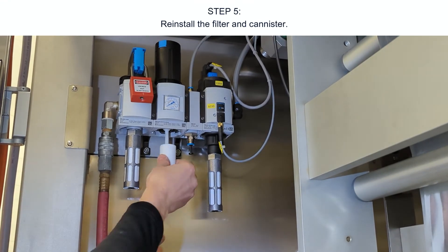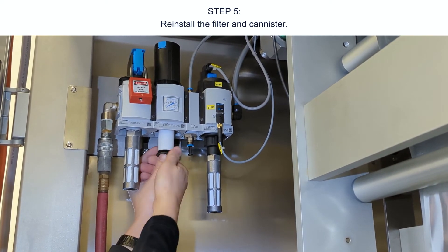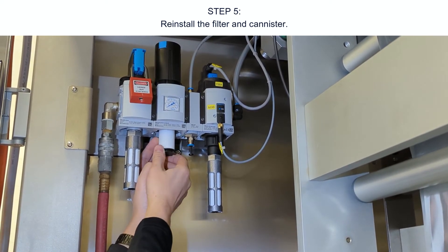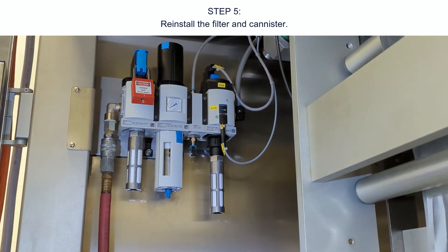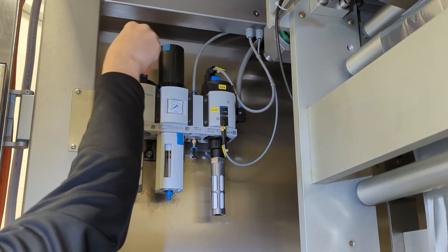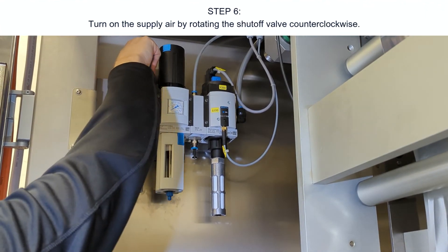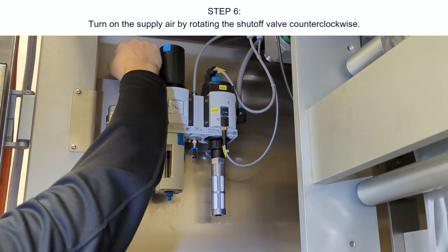Step five: reinstall the filter and canister. Step six: turn on the supply air by rotating the shutoff valve counterclockwise.